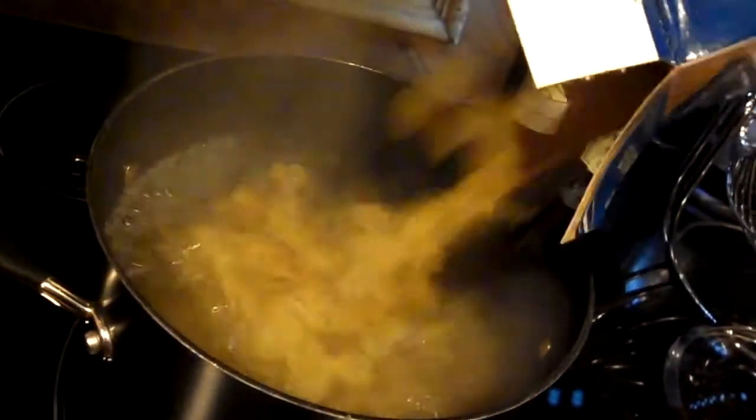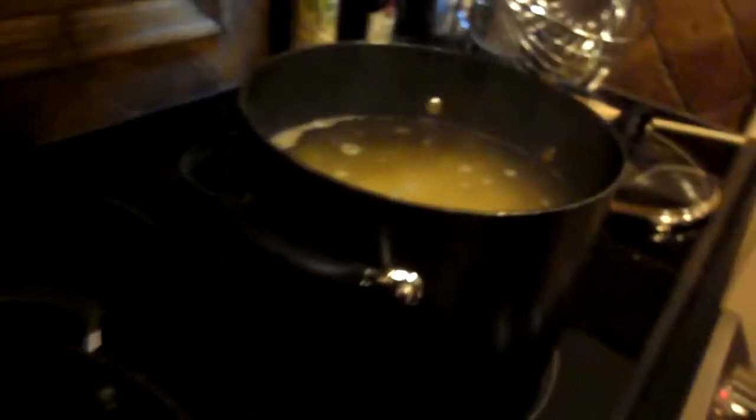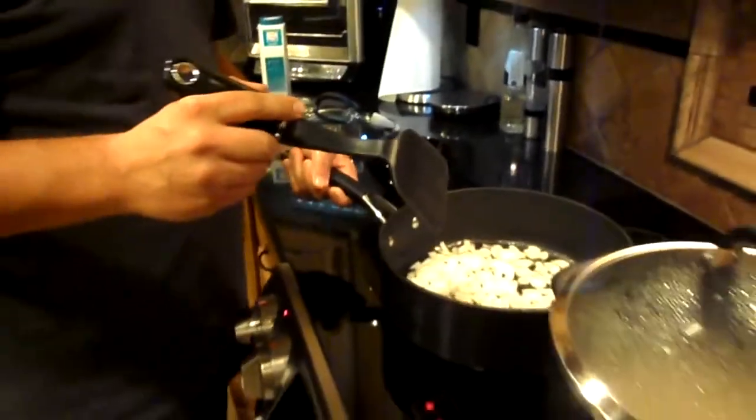It's boiling now. Dump the noodles and dump them. Don't be a litterer. Stir the noodles in the hot lava. Add salt. Fry the onions and the chicken.